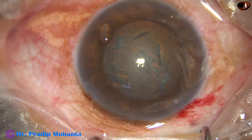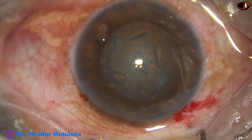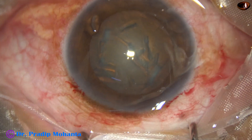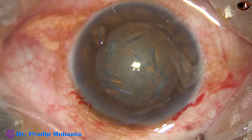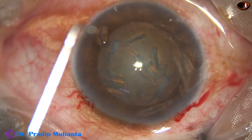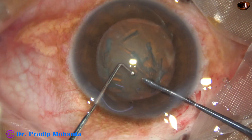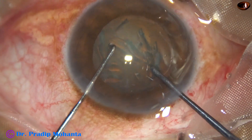The anterior chamber is again filled up with viscoelastic — 2% HPMC. And now we are going to divide this nucleus into 4 pieces with this pre-chopper designed by Dr. Sohail Irfan Khan.